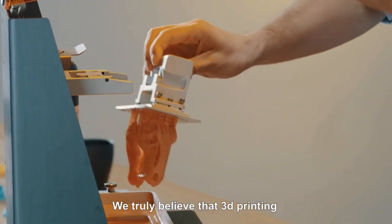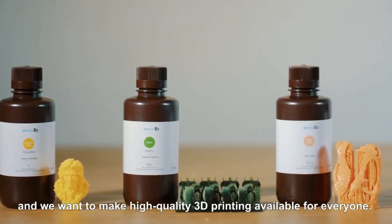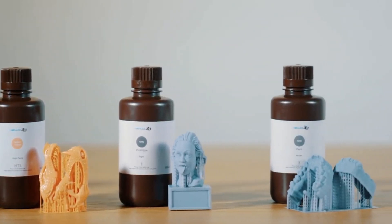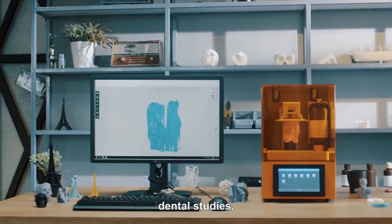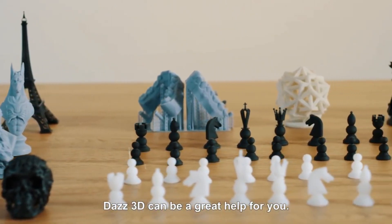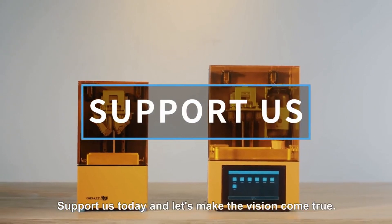We truly believe that 3D printing is the future for many industries, and we want to make high-quality 3D printing available for everyone. No matter you are working on prototyping, jewelry design, dental studies, sculpting, education, or just printing for fun, Daz3D can be a great help for you. Support us today and let's make the vision come true.